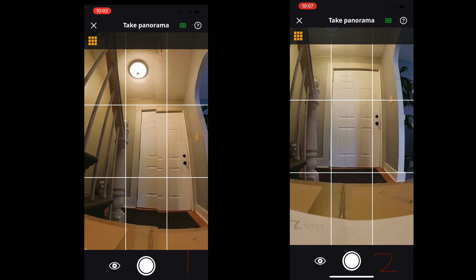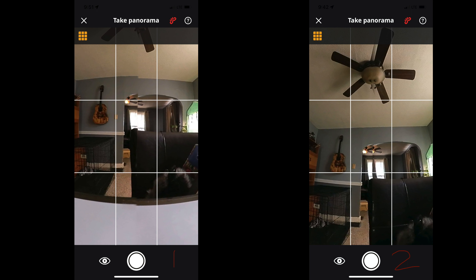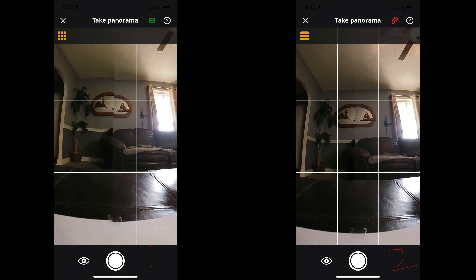Here are some screenshots from before I actually took the pictures. Zillow does do some form of stitching together on their photos. One camera — the newer one I got — they're able to correct, but the older one they are not able to correct.